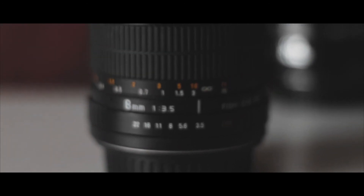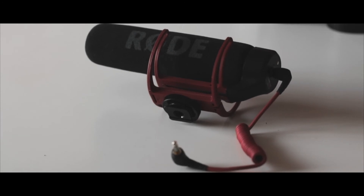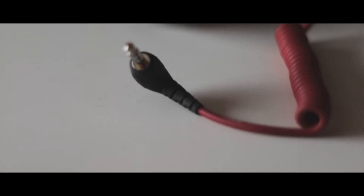The next piece of my equipment is, of course, my Rode mic. I'm not 100% sure on the model, but I think it might be a Rode VideoMic Go. This mic has been really good for me — it's really cheap, and it improves the sound quality on my camera a lot compared to the actual mic that is fitted with the camera. But I am going to look at investing in a better mic soon.